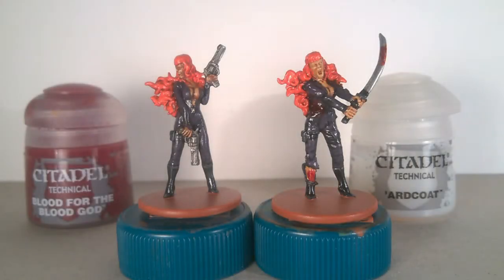Final touches could be done using Blood for the Blood God for some wounds and the blade. I also used Pure Hard Coat for the boots, and a mix of one part Hard Coat and one part water for the catsuit.